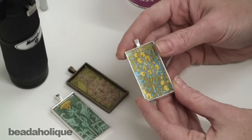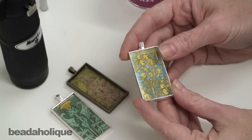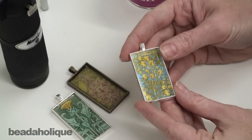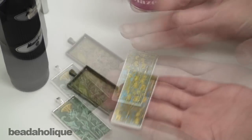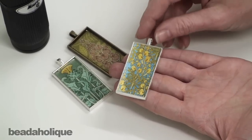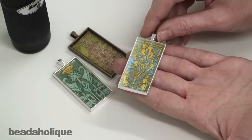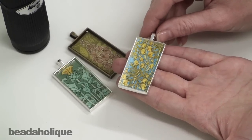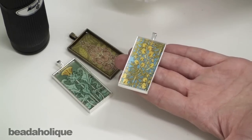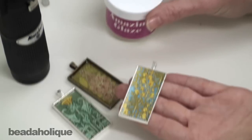Most of you are going to want to put this in a conventional oven or a toaster oven on a flat surface such as a cookie sheet lined with foil. You'll put it flat with the powdered resin in the setting. You're going to heat your oven to 275 to 300 degrees and let it be in there for two to five minutes until you see the powdered resin liquefy and turn clear.